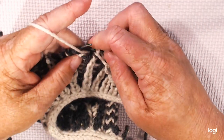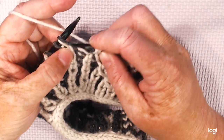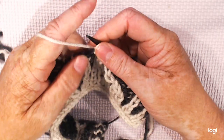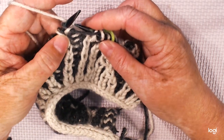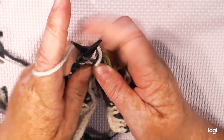Let me get to one more stitch and I'll show you that again. So we're going to slip as if we're knitting the stitch and its yarn over. Then we're going to knit together the second stitch with its yarn over and the slip stitch.